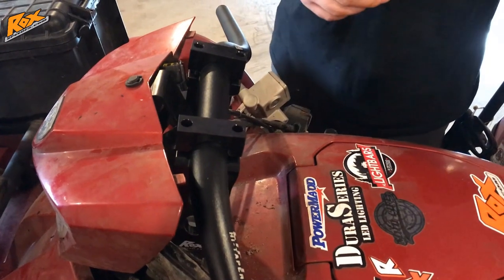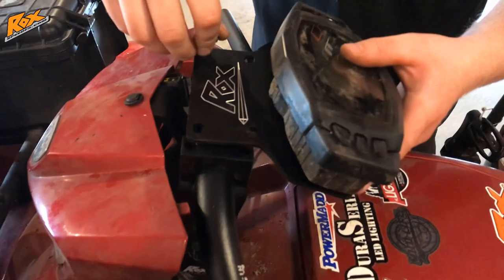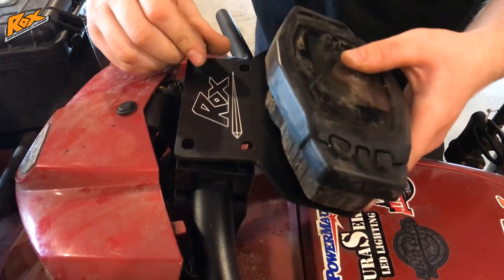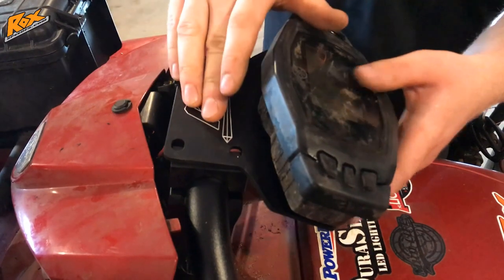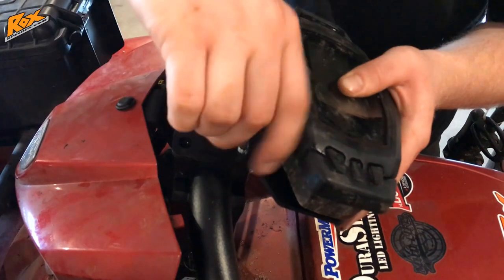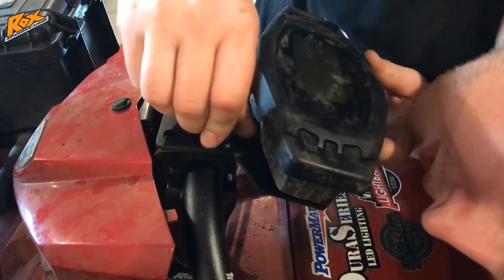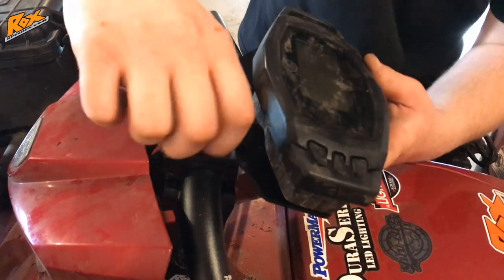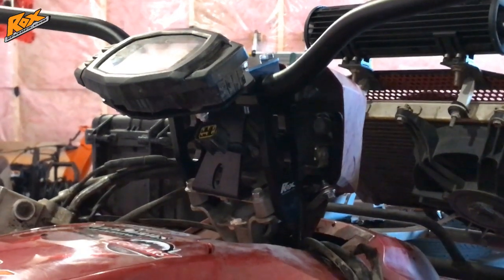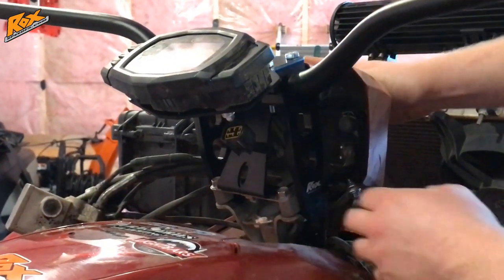Then take your pod assembly, mount it on the plate, lay it on top, and bolt all of them together with the 14mm bolts that came supplied with the kit. Go ahead and take the other two bolts and put those in place. Once you have the pod installed and the bars all tightened down, the riser blocks tightened off, and the headlight tightened up, you're ready for the next step.